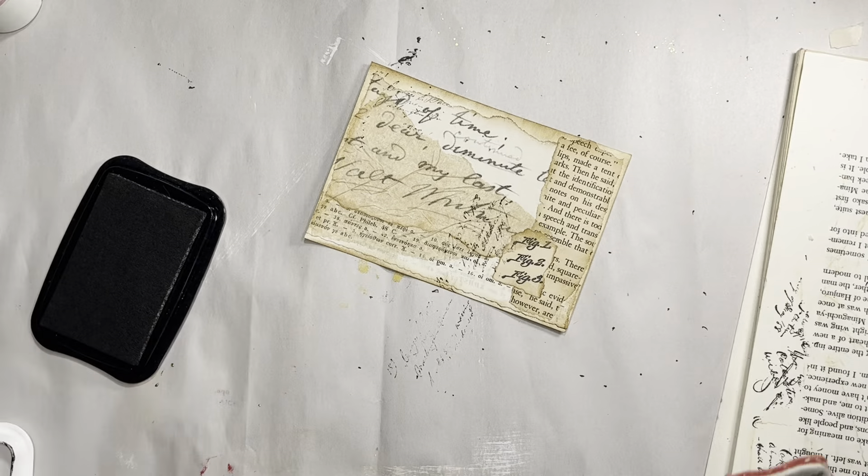I could do another one of these stamps that my daughter got me - the little fairies, they're so cute. She's such a sweetie. I like that one, though I don't know what else to put with it.